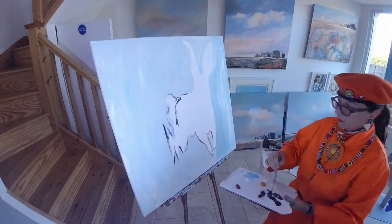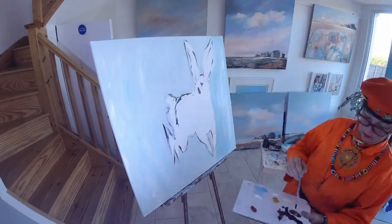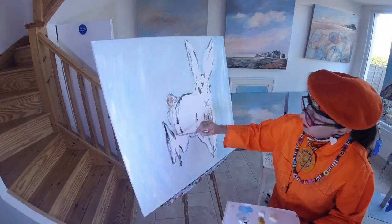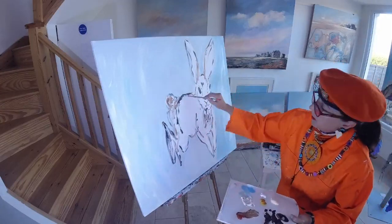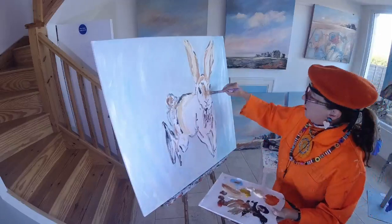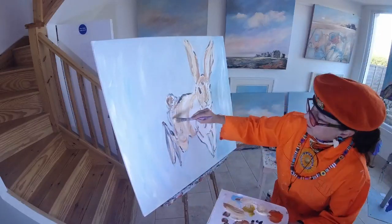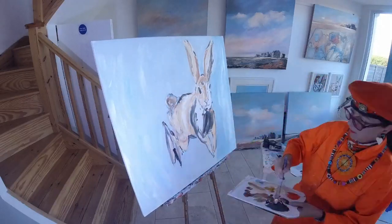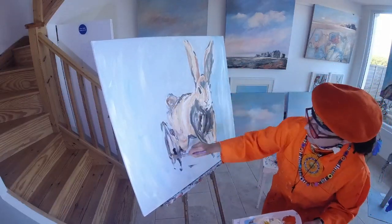We are going to have different masks every day. I am working away with acrylic, putting it on and just letting the brush dance and letting the painting take me — that is how it is. I am using earthy colours to make this hare, with greys and warm browns.